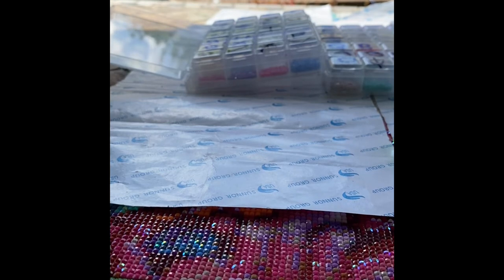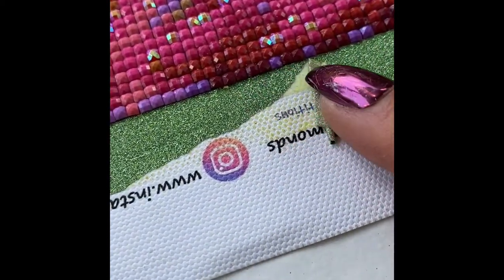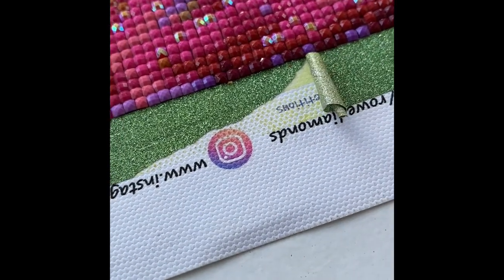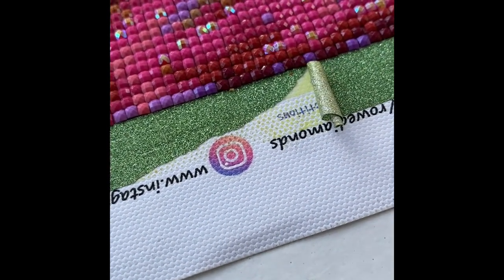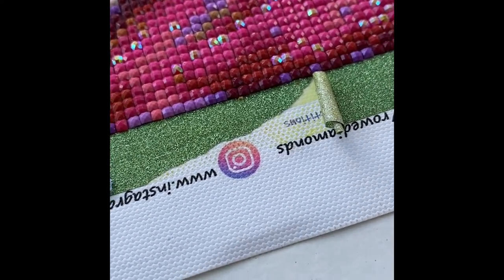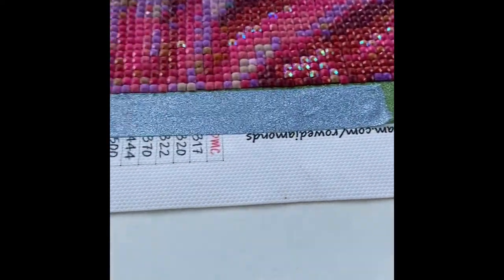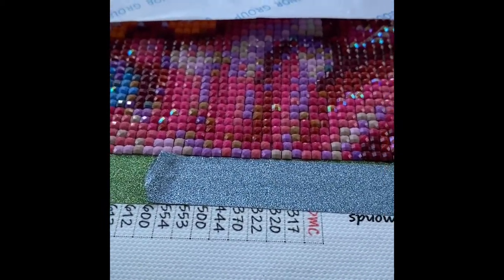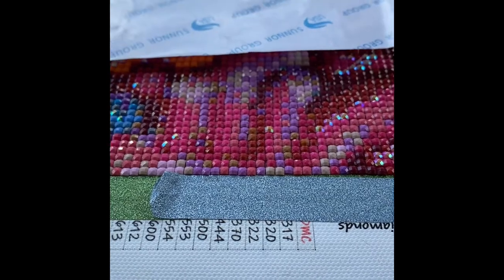Otherwise it will get a little bit dirty. Unfortunately the washi tape that I bought is really rubbish and it's actually stained the picture. Apparently baby wipes are the things to use to be able to get rid of the stains. So when I finish the picture, I will do a video on taking it off and see if I can fix it. But in the meantime it doesn't bother me at all because I'm still enjoying doing the picture.